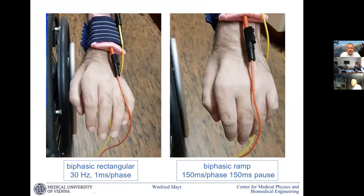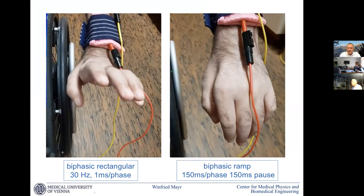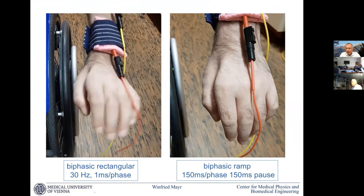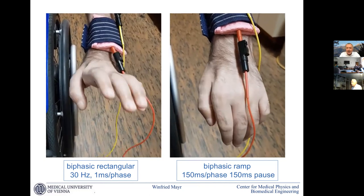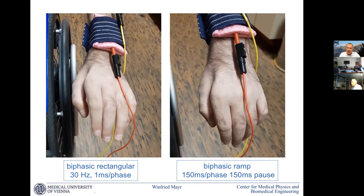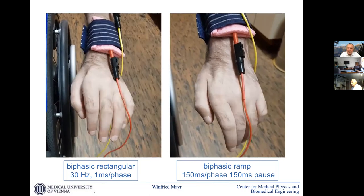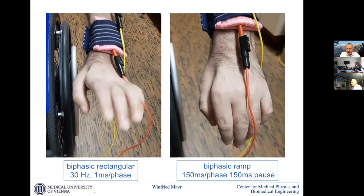On the extensor side it is a little bit similar. We see with nerve stimulation a nice wrist extension. With the long-duration ramp pulses we see movement especially in the thumb, and also some fingers do mild extension movements. This is also a nice example showing that the accommodation effect affects the innervation of wrist functions less versus activation of muscles acting on the fingers.